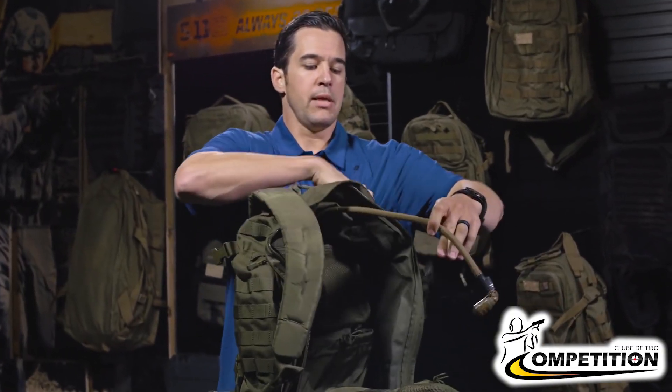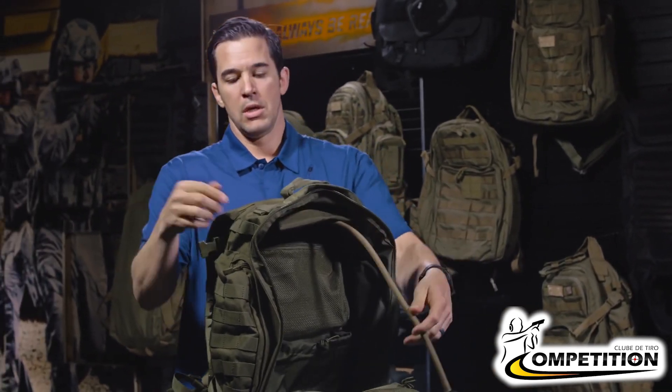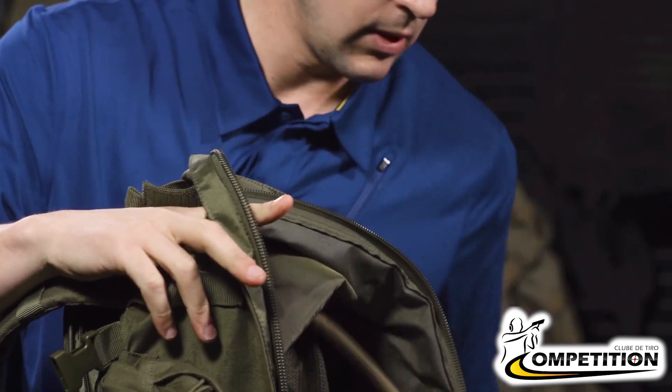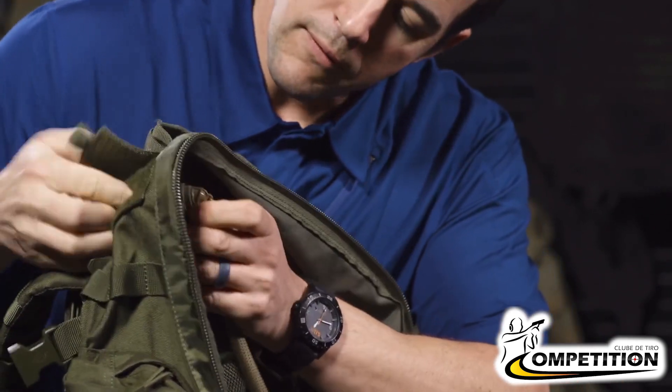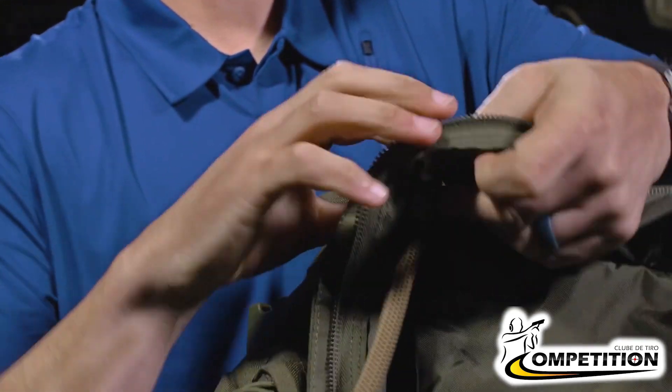Now you need to determine which side of the backpack you want the hydration hose to come through. Let's say we want it to come through this side — you're going to open it up. I recommend you push your finger through to find exactly where the hole is, then route it up through the top of the backpack.